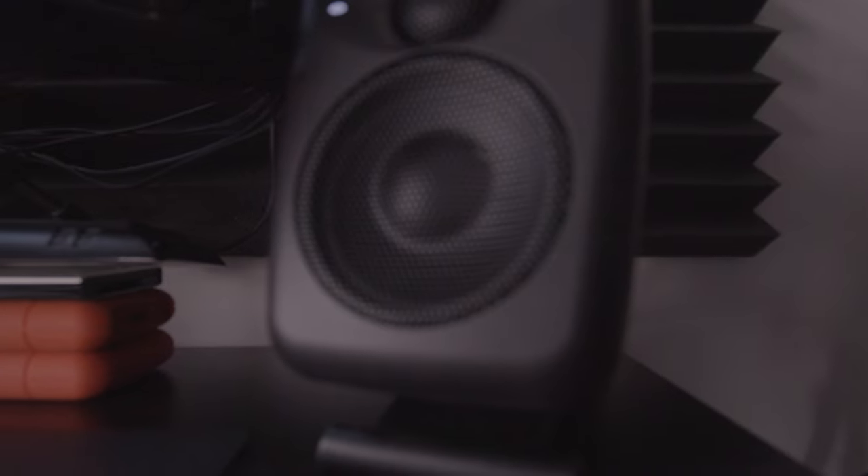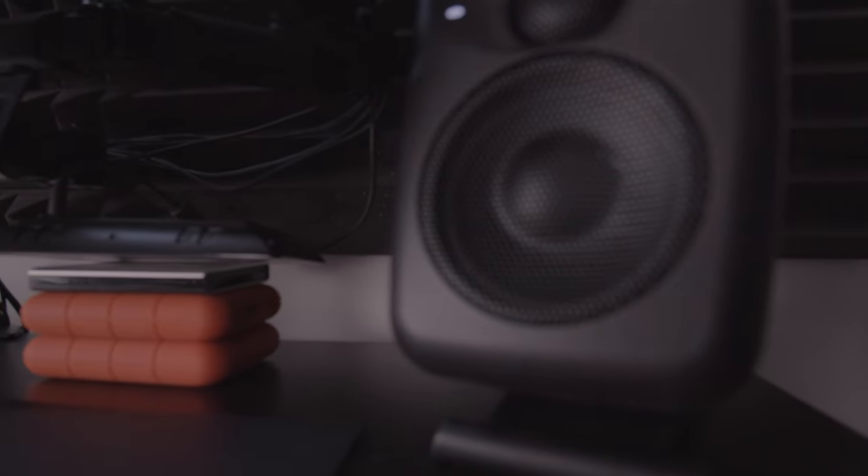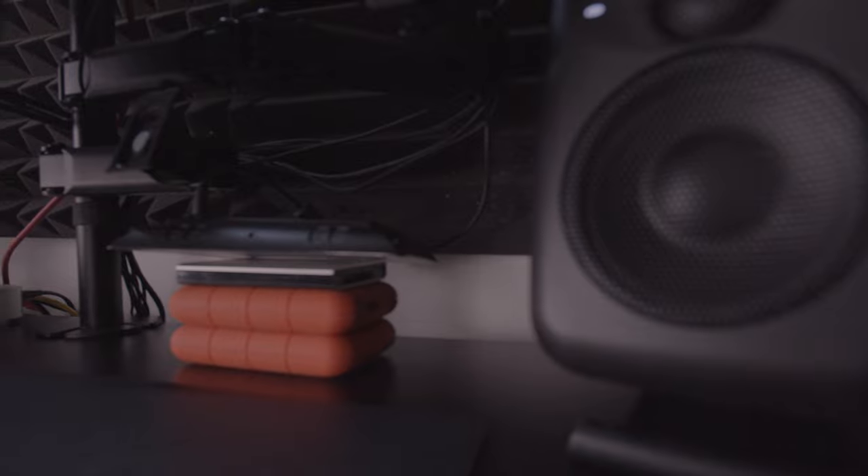After you do that on both speakers individually, your speakers are ready to use. Power them up, run some sound, and see how they feel — from there you should be rocking.